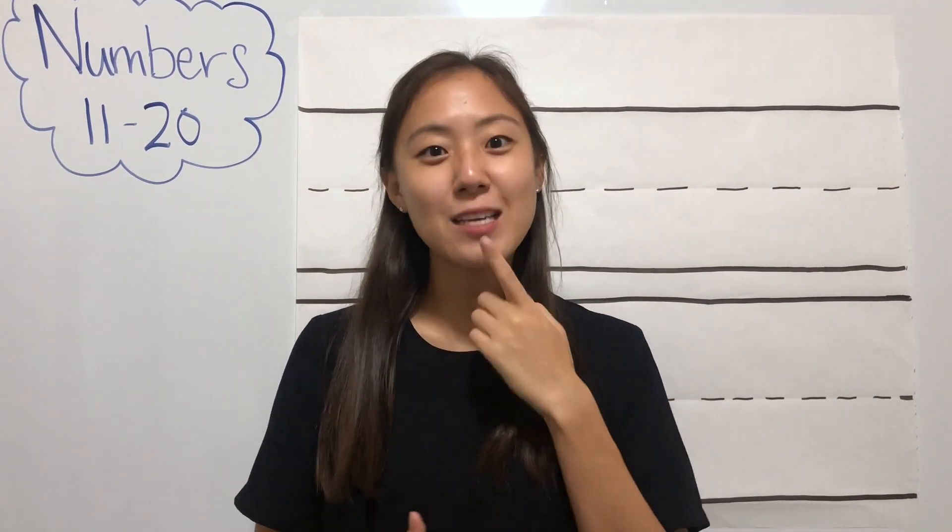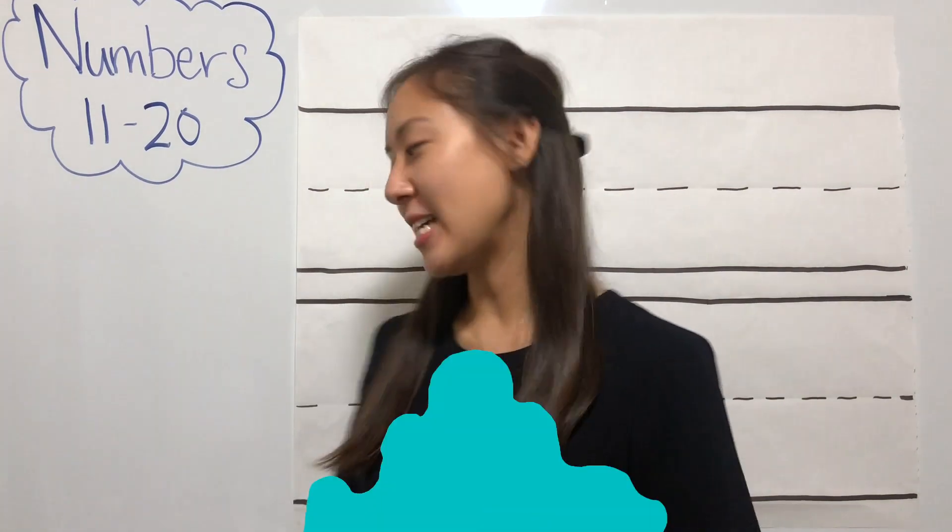If you have a piece of paper and a pencil, boys and girls, I want you to write your numbers with me as we say it out loud. Let's write together.